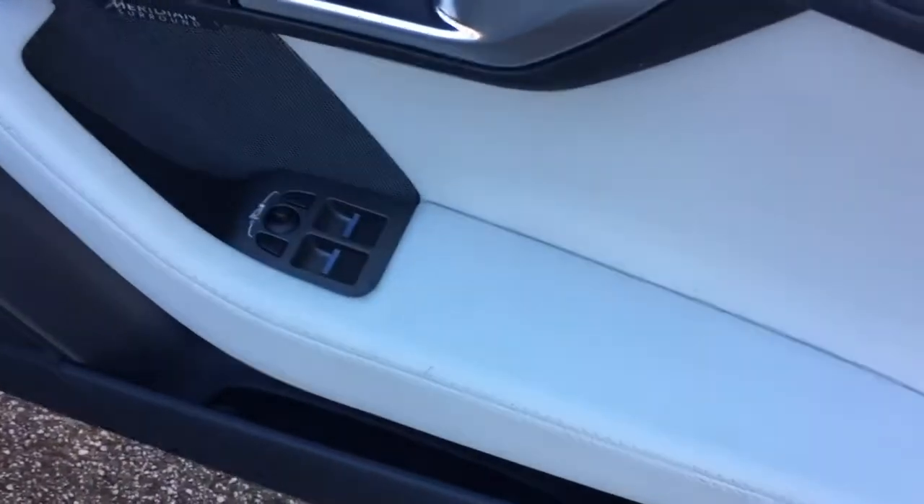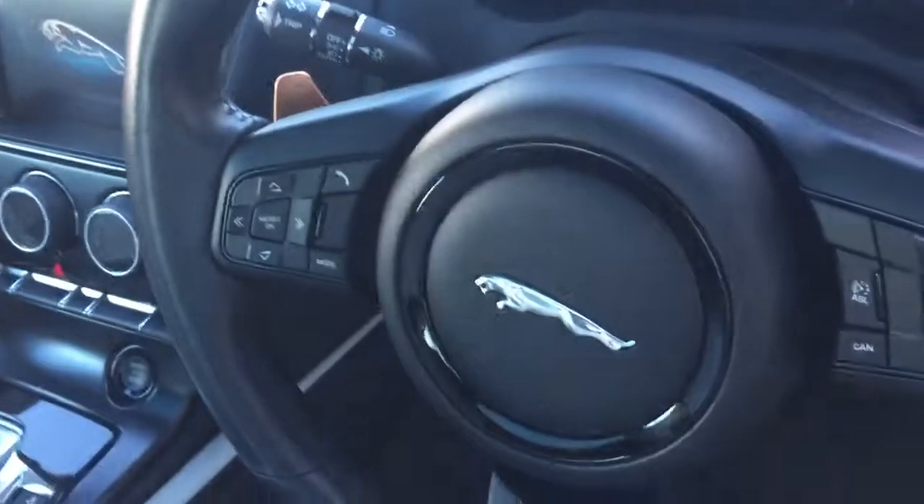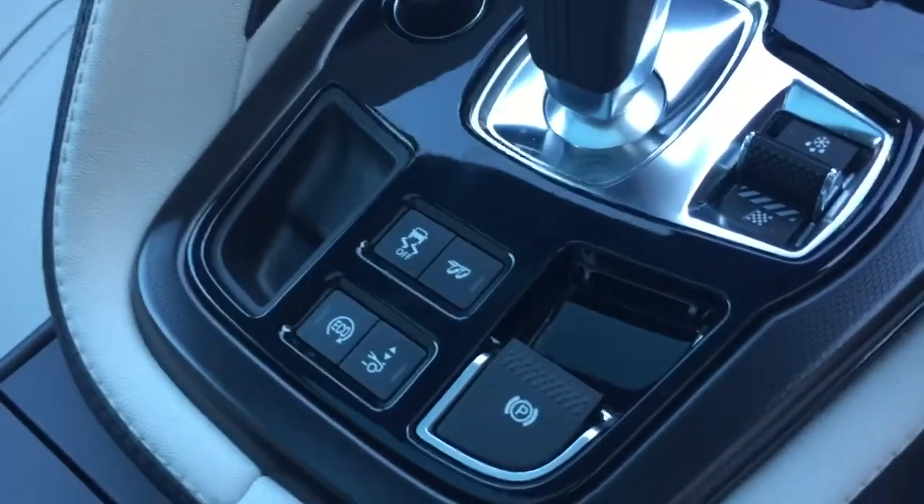We've got the electric folding wing mirror functions on the door cards. You've got the leather multi-function steering wheel, the bronze paddle shift, and the hands-free and cruise control functions just there. And the switchable sports exhaust function just there as well.